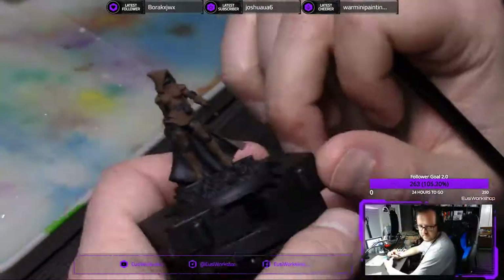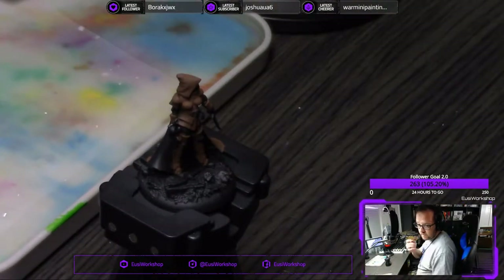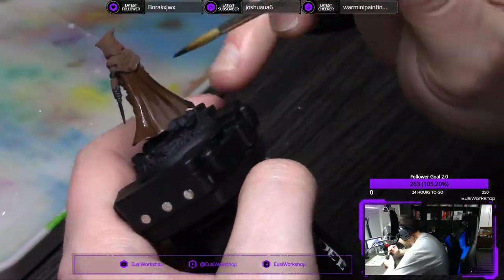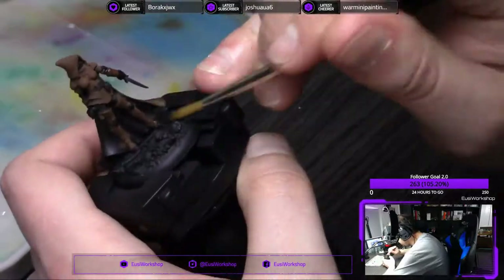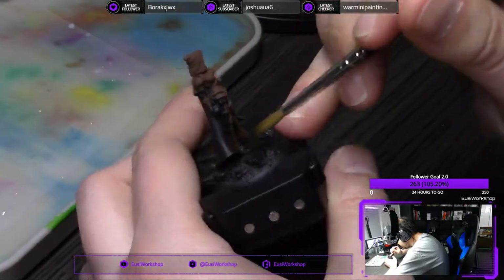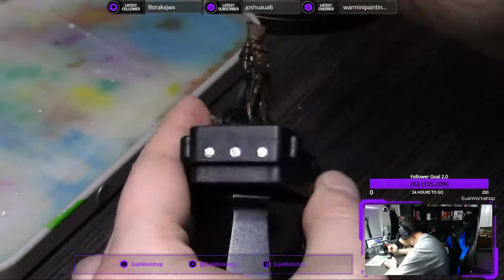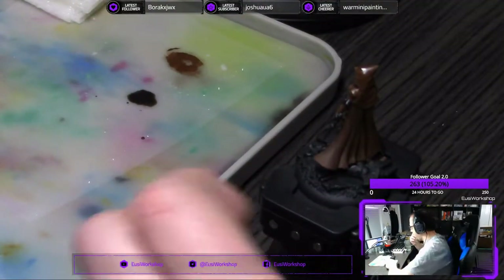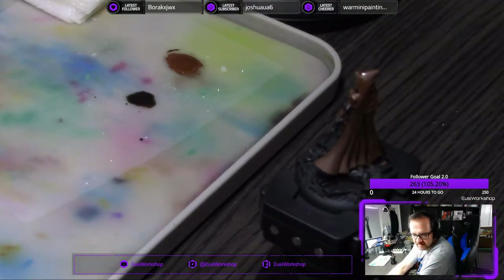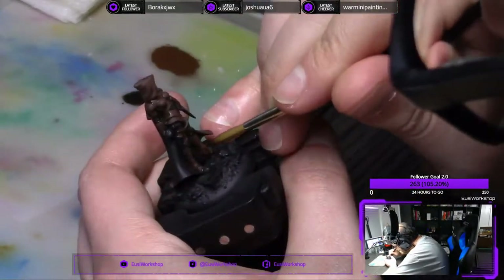Getting right into it, my base coat here for the brown is Dubai Brown from Scale 75. 95% of the paints used on this are Scale Color Scale 75 paints — otherwise I will let you know if they are not. Once I get a few coats of Dubai Brown for the base coat, I then go over the entire brown surface with Strong Tone from Army Painter to give it a shade. Once that is dry, I start the highlights with my first layer being a repeat of the Dubai Brown base coat, leaving the wash in the deepest recesses.